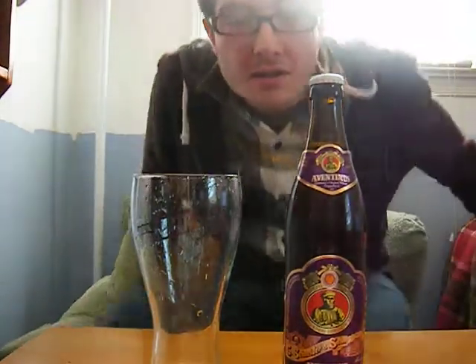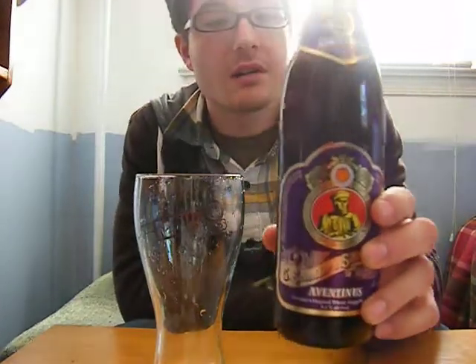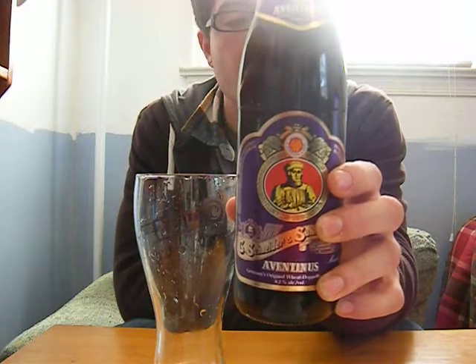How's it going YouTube? It's TheSauce, bringing you another delicious beer review. Today I have something I've been meaning to try for a long time — Germany's original Wheat Doppelbock Ale, Aventinus.